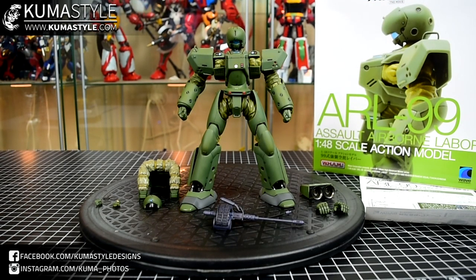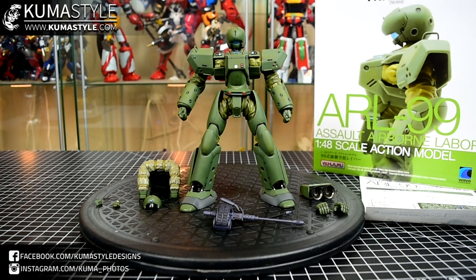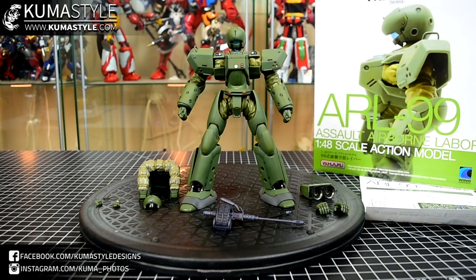Hey guys, welcome back to Kumasau reviews. We've got more pad labor in the form of the WAVE WHAM — Wave High Advanced Model — ARL-99 Assault Airborne Labor. So this is a Helldiver. This is the version from the movie. There was also a version from the TV show or OVA with slight differences, like a prototype version with different colors on part of the helmet, but the same basic sculpt or mold body type.